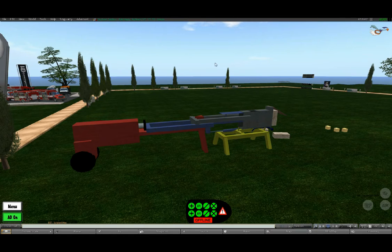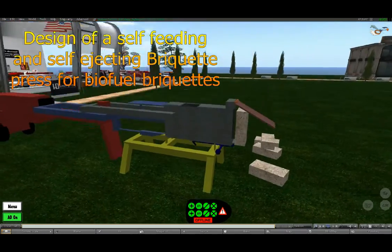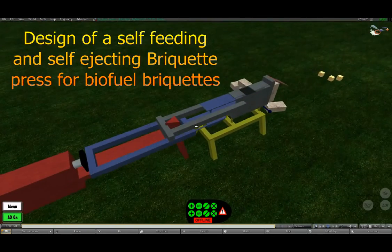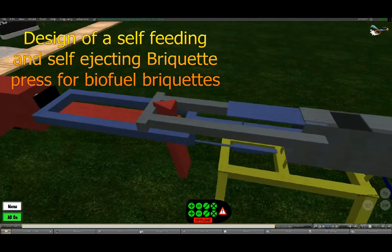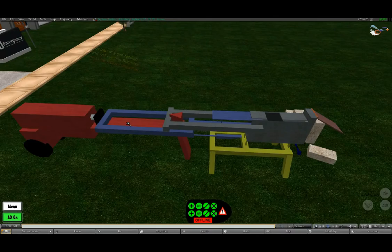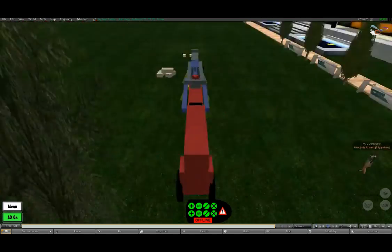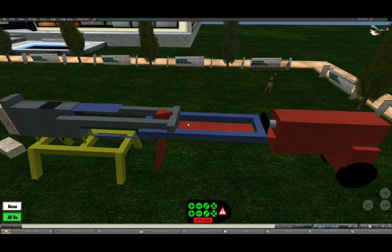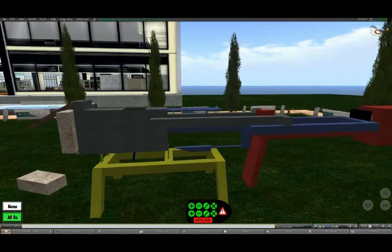Let's have a look at the design of my new bricket press — at least the press I'd like to make. This is a game called Second Life; you can build things in it. I used it to demonstrate and design my bricket press. As you can see, the press is powered by a wood splitter that moves 35 cm and has a power of 7 tons. It should be more than enough to press brickets.